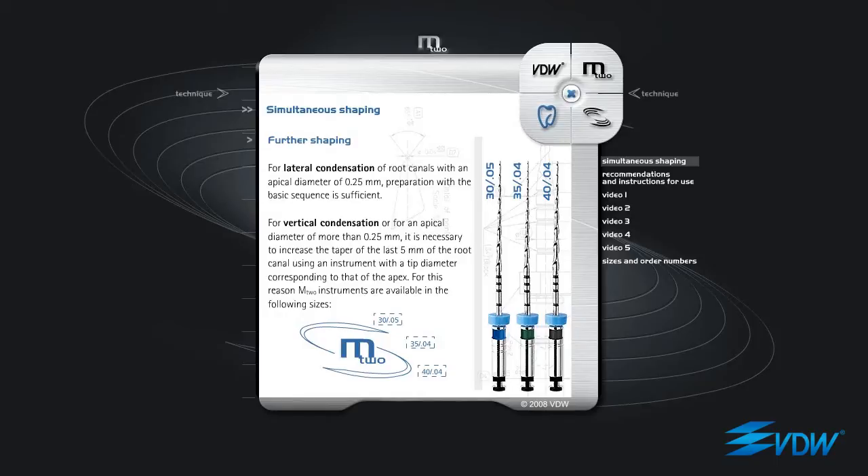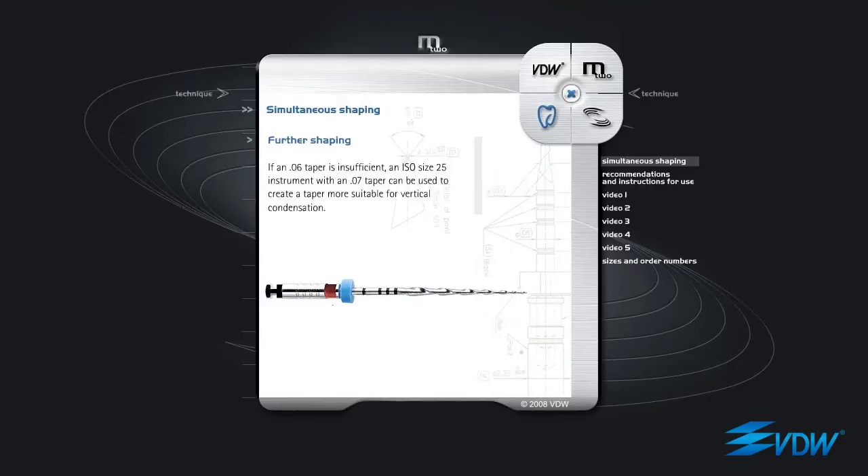M2 ISO 30 taper 05. M2 ISO 35 taper 04. M2 ISO 40 taper 04. If an 06 taper is insufficient, an ISO size 25 instrument with an 07 taper can be used to create a taper more suitable for vertical condensation.